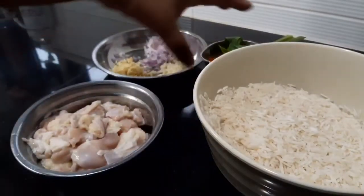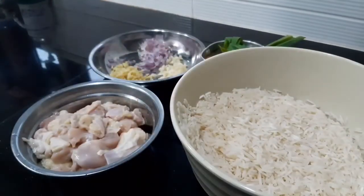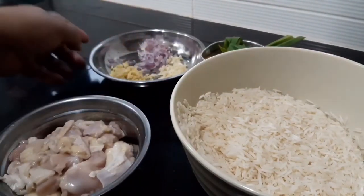Hello everybody, welcome to Working Mom Kitchen. This is a very easy one-pot meal. I always call it one-pot chicken rice.